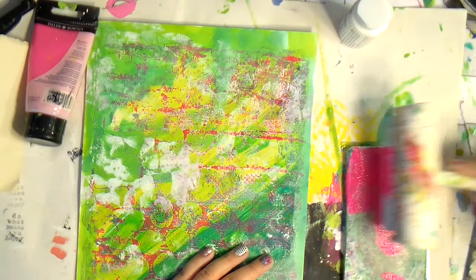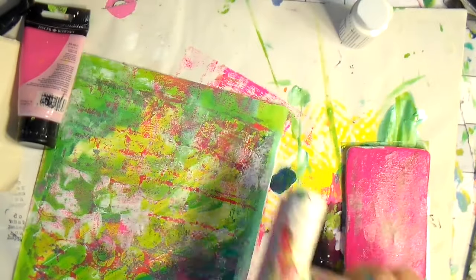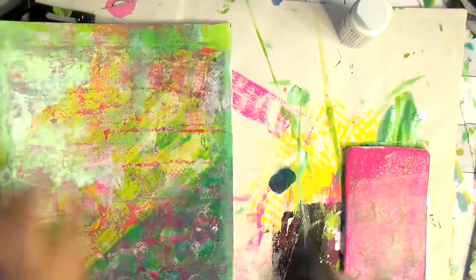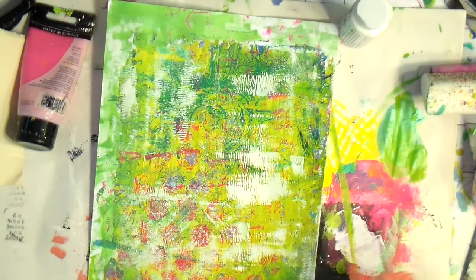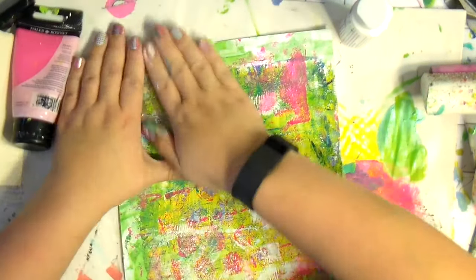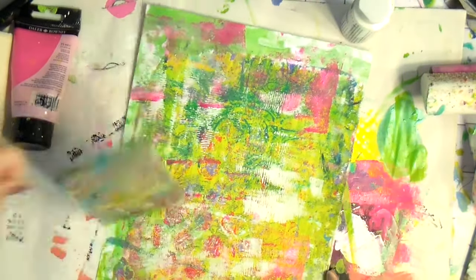Now I'm going in with the most fabulous paint! If you've watched any of my Periscopes you've probably seen me rave about DecoArt Patio Paint in neon pink. It is a beautiful color and always my go-to when it comes to hot pink.